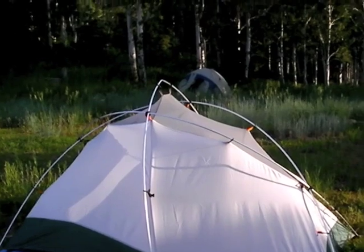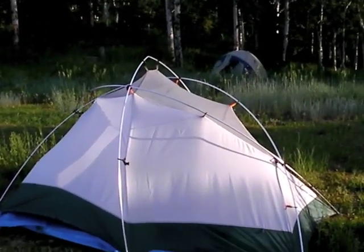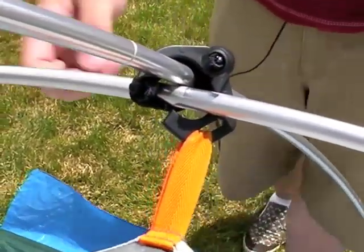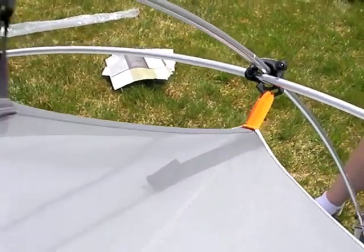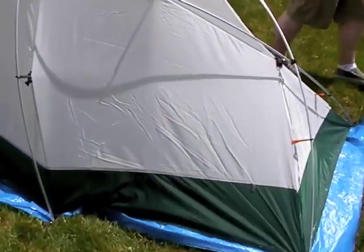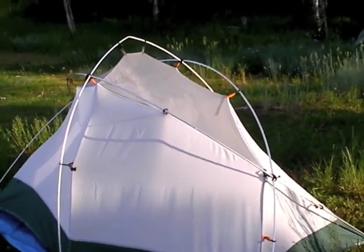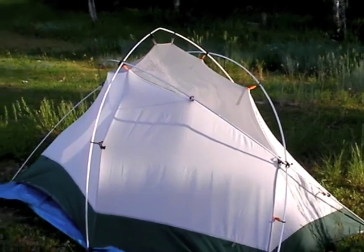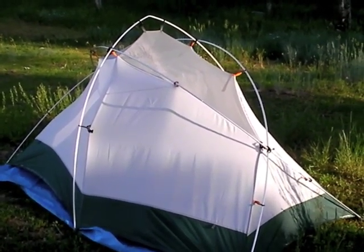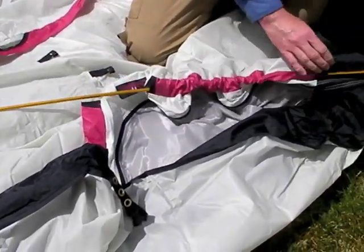Most modern tent designs of the backpacking variety are very easy to pitch. If you get a clip-only version like this Boundary CD by Sierra Designs — an excellent tent maker — they are extremely easy to pitch because you don't have to thread them. All you're doing is popping the clips onto the poles. Most modern tents, especially REI's, will have the instructions sewn onto their stuff sacks — a great convenience feature should you forget.